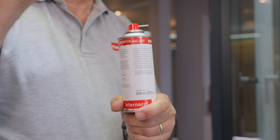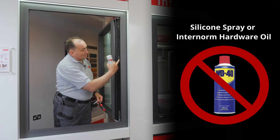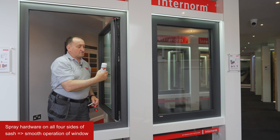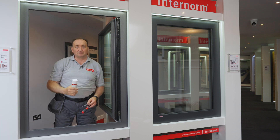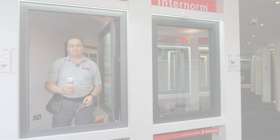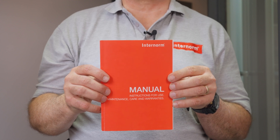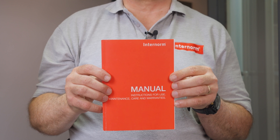Additionally, I would strongly recommend using the Interneum lube, especially in areas like this, all the way around the sash, as this will make the whole operation much smoother and is very important. Good luck with your adjustments. Further details can be found in our Interneum manual, which comes with every Interneum delivery.